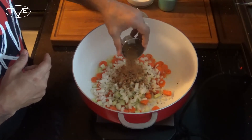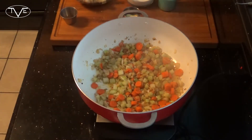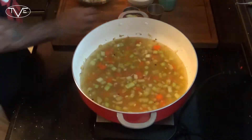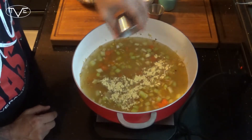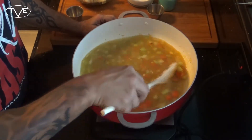I'm gonna let this go until my onions are nice and translucent. Next, I'm gonna go ahead and add in my water and my chicken bouillon, mix that together, bring it to a boil, and then let it simmer for about 10 minutes.